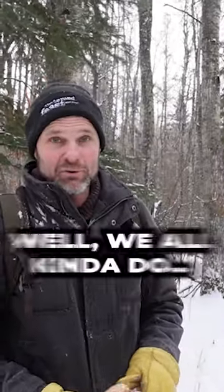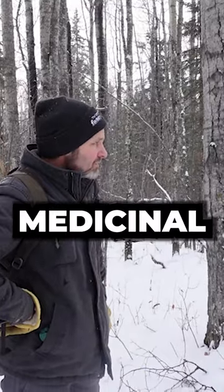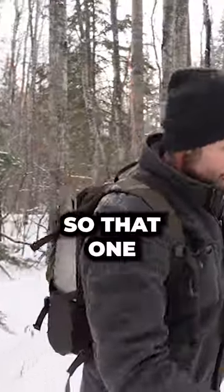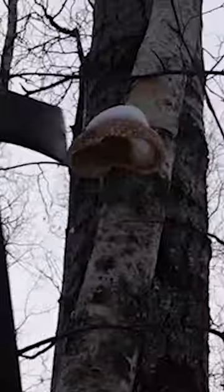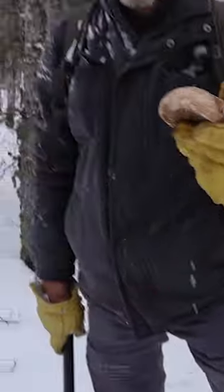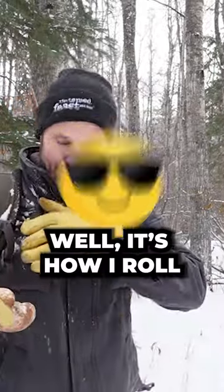I don't have parasites, but we all kind of do, especially if you're eating sushi and store-bought meat. Another polypore medicinal mushroom that grows on the birch is the Fomitopsis betulinum. That one up there is gonna be worthy for my crock pot. Very anti-parasitic is one of the main qualities — a little bit of this in your crock pot with your chaga and stuff is how I roll.